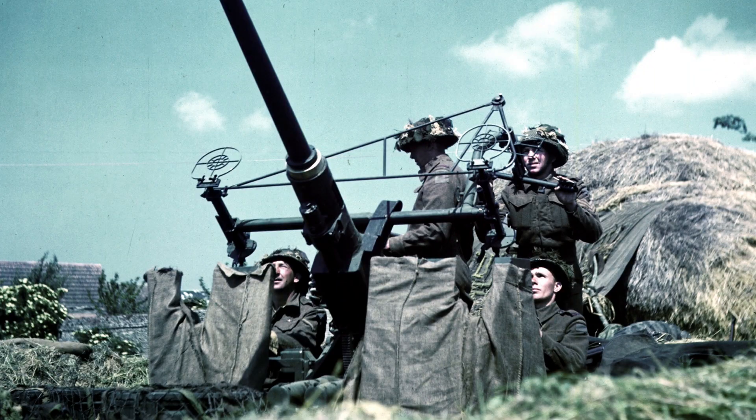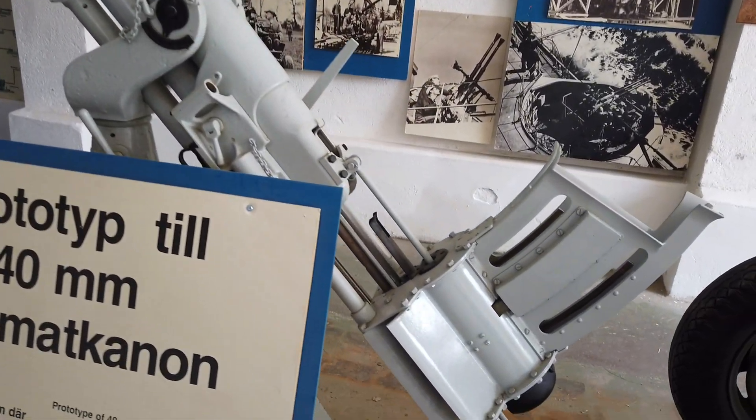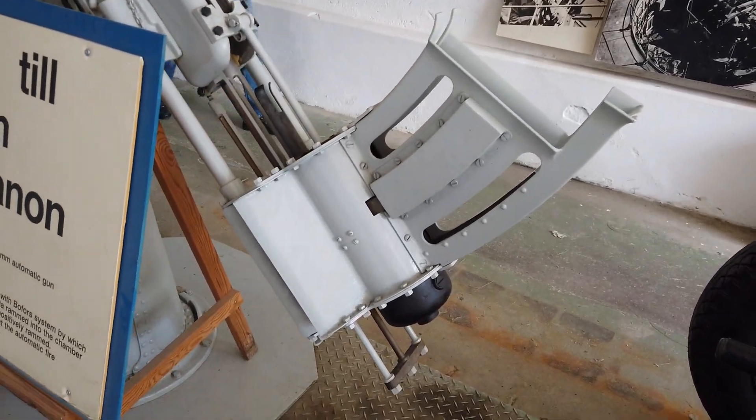Hello and welcome to Imperfect Garden. Today we're going to look at the origin of Bofors — the 40mm M36 anti-aircraft cannon. In this video I will show you the prototype to the 40mm cannon. But before I show you this super rare prototype, let's go back to the process of how they developed the famous L-60 cannon.